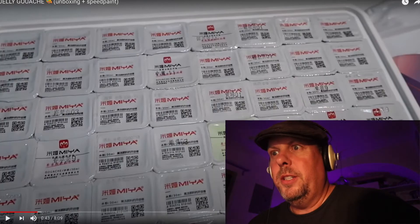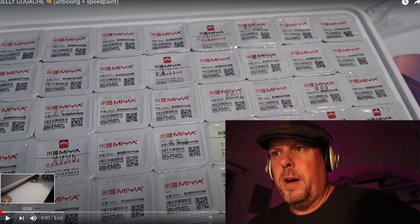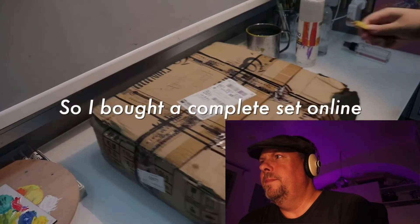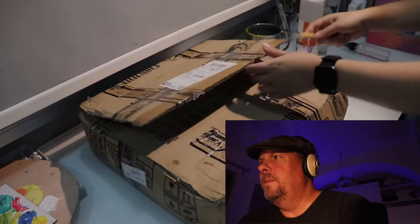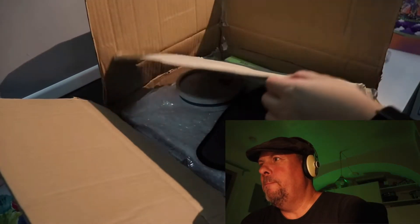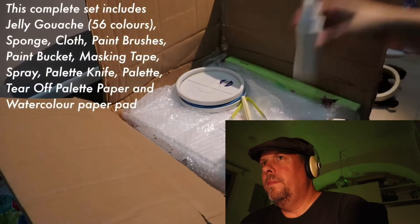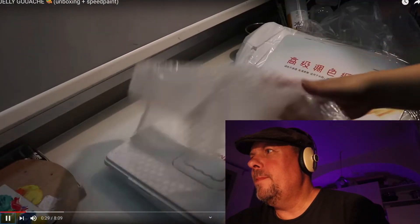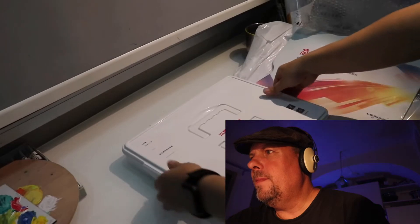So this is called Jelly Gouache Unboxing and Speed Paint. Let's see what this is about. So something from China — maybe it's a Chinese promoted channel, I don't know. People buy stuff from China, but not intentionally. If it's a good product, it's a good product, but I always have my doubts about the quality. They are known to use really bad stuff. We'll see what it's like. Maybe it's Japanese, I don't know.